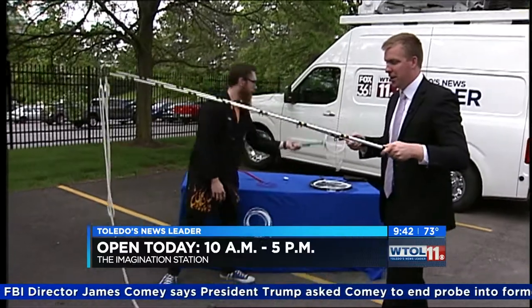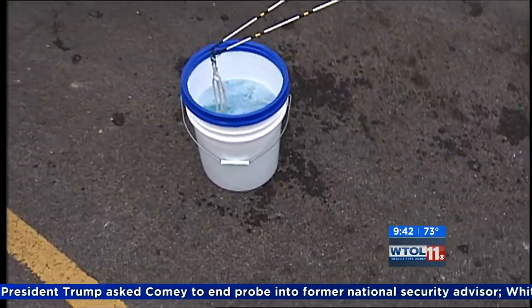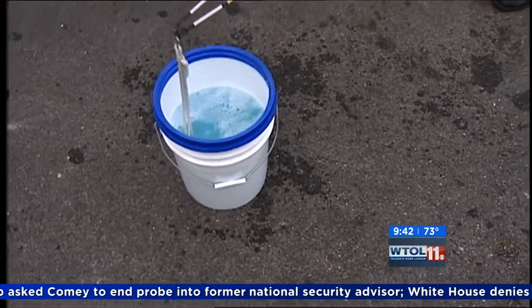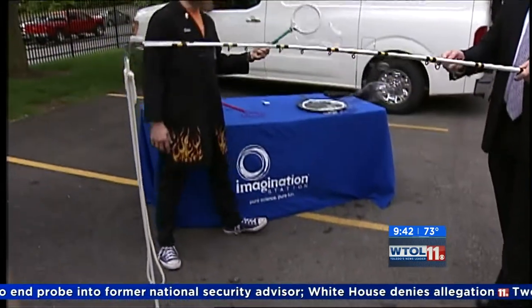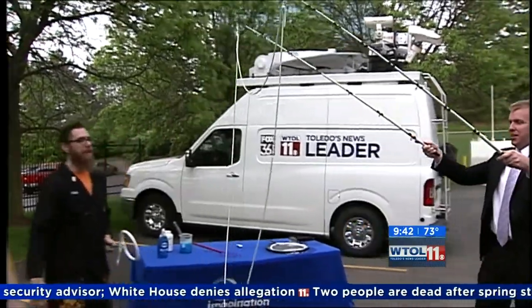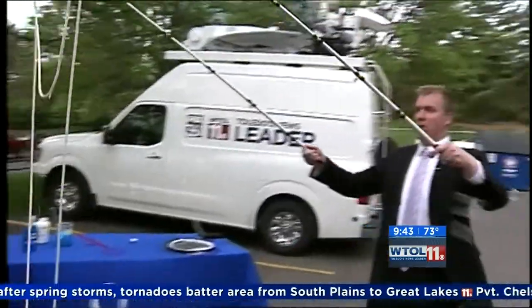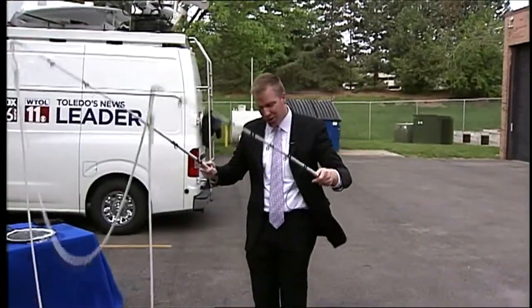I'm going to do one more as I send us off to break. This is pretty awesome. If you guys come out May 27th, our Dinosaurs Around the World exhibit is opening — come check that out, May 27th. That was going to be our big finale. We'll be back with more of your day in just a moment. One more big bubble — ah, gust of wind. Darn.